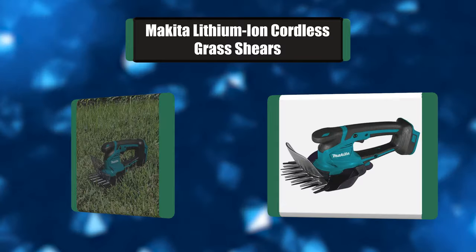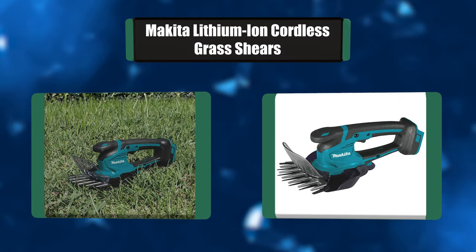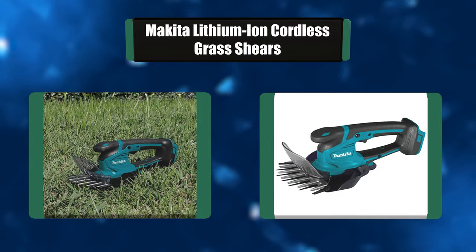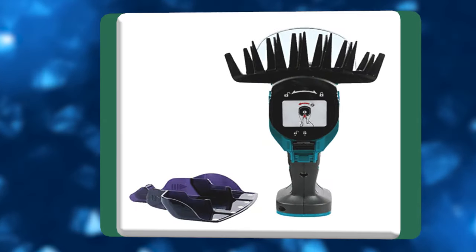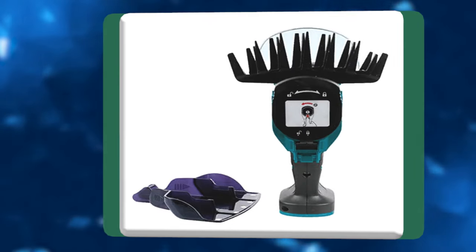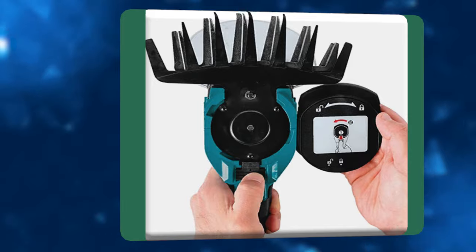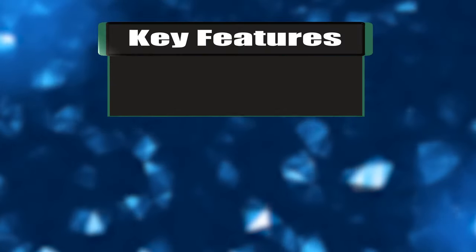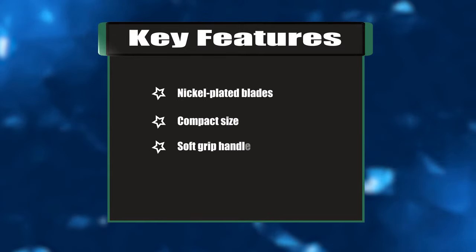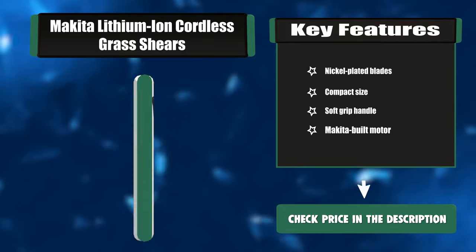Number four: Makita lithium-ion cordless grass shears. The lithium-ion cordless grass shear is a compact and cordless solution for grass trimming and cutting. The shear has dual blade action and a wide cutting width, and delivers faster blade speed than the previous model. When using a fast-charging 18V 5.0Ah battery, users will get up to 200 minutes of runtime on a single charge. Key features: nickel plated blades, compact size, soft grip handle, Makita built motor.